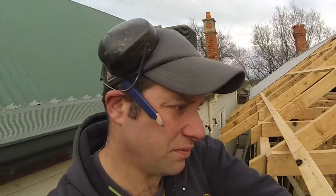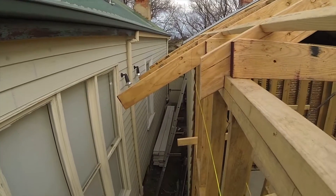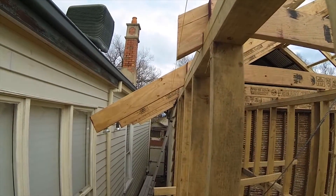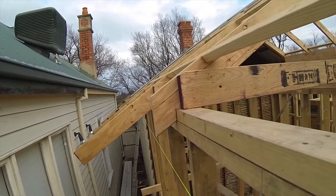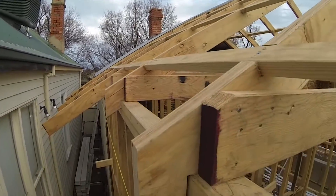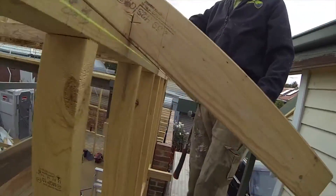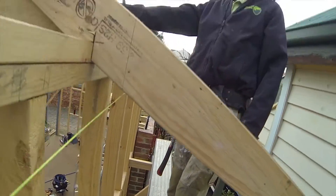If you have a look here, we've already got our lines. We've run a string line all the way through and we've already got our plumb line all the way up. For our plumb line of our rafters, here's a couple already cut and we continue that all the way through to the new extension, to the end of the new extension.